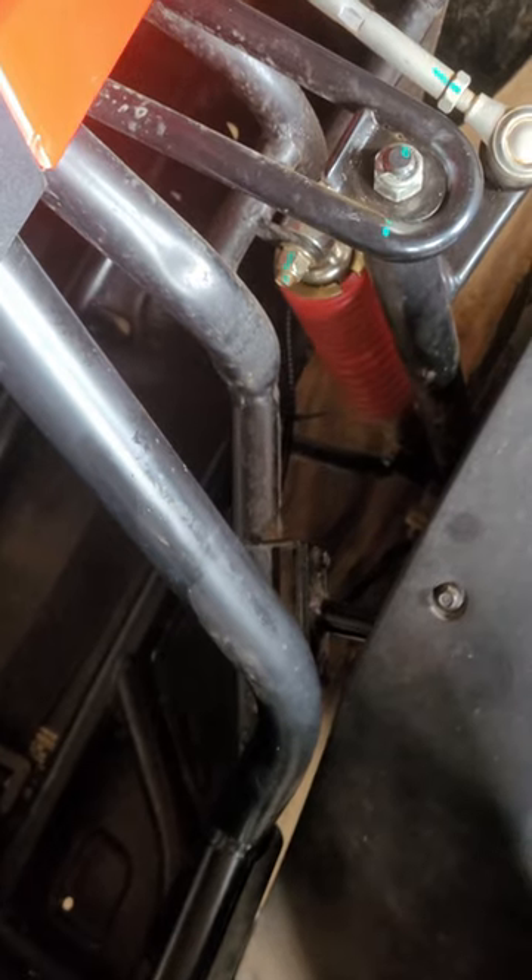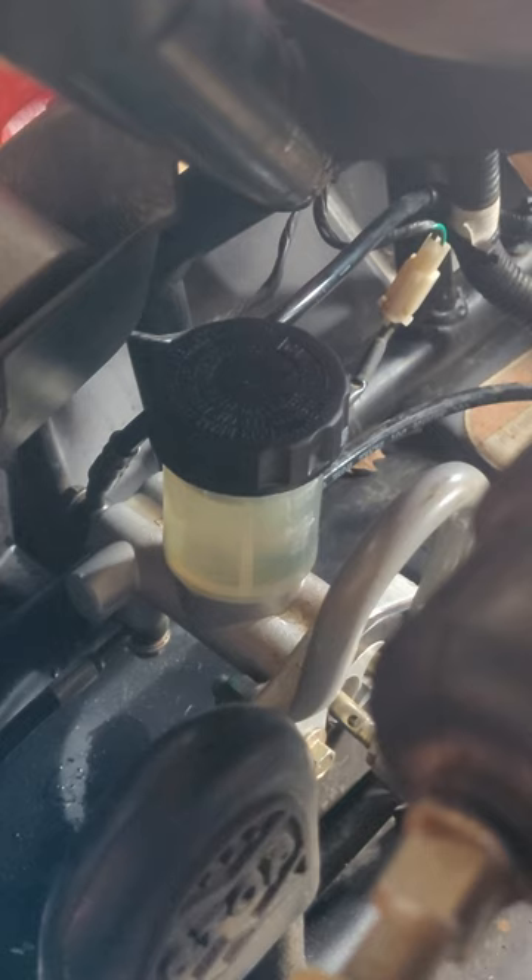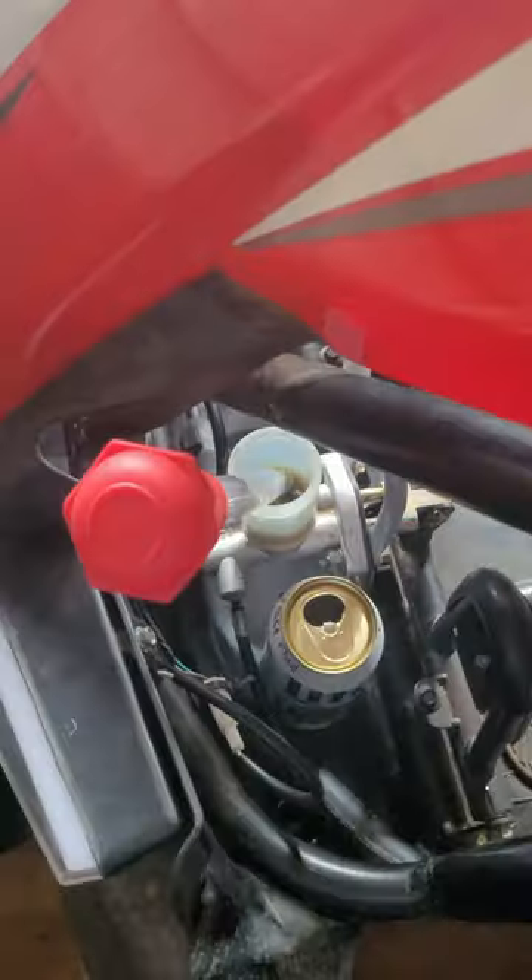Now move to the front left brake line. Finally, replace the lid on the master cylinder, and that's it.